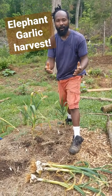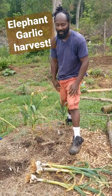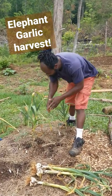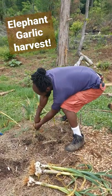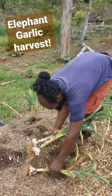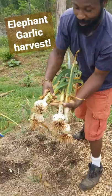Peace and blessings everyone. Welcome to the Humble Servant Homestead. I am here pulling up the last of the garlic. We are down here where the elephant garlics are, and I just want to show you guys what they are looking like.